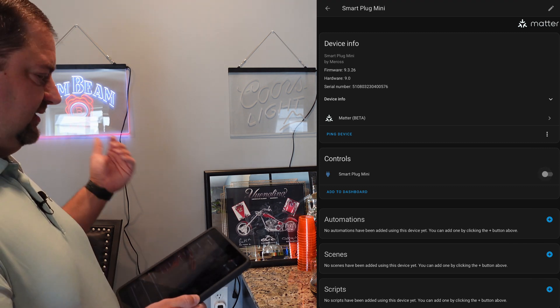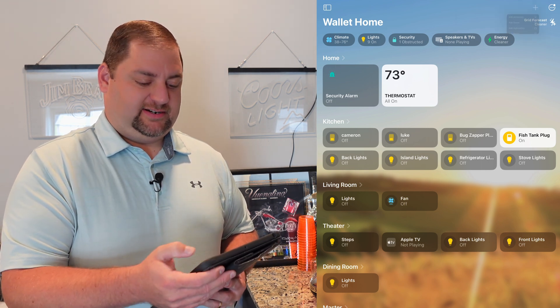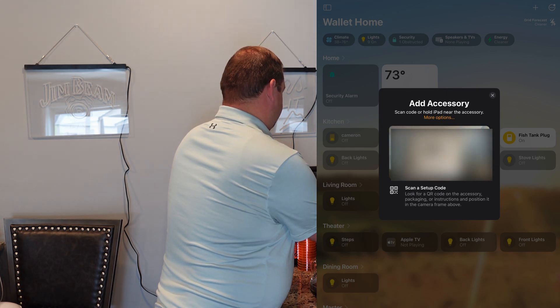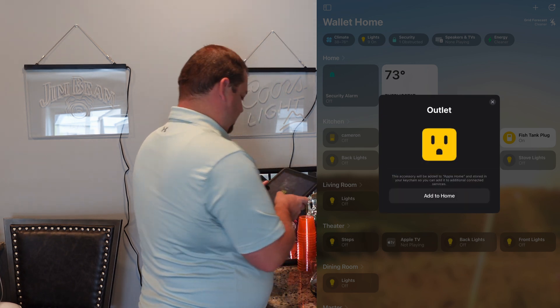I'm going to do the second one through Apple Home, so I'll go in here and add an accessory. There's not a lot of light over here, so it took a second to see it.